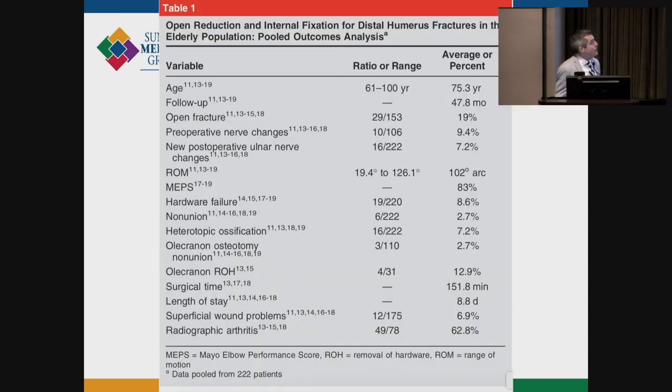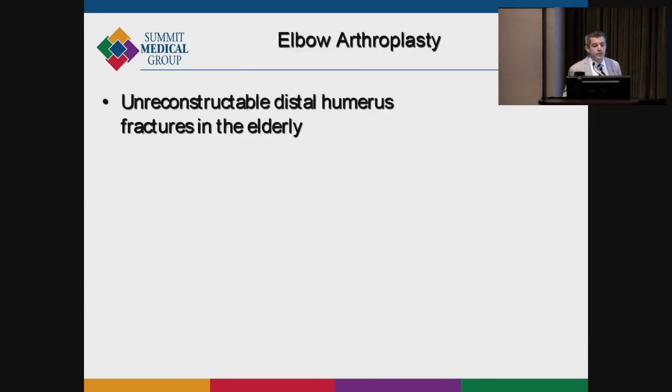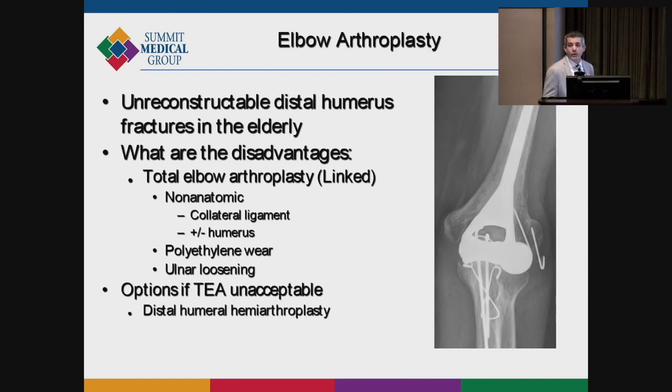Recent studies looking at patients over age 60 to 70 found that open reduction internal fixation can yield good results, but there is a growing movement toward replacing some of these fractures. Elbow arthroplasty can be used for unreconstructable distal humerus fractures. It's a non-anatomic solution with some problems, but it does allow early functional movement. For elderly or more infirm patients, elbow replacement can work well.